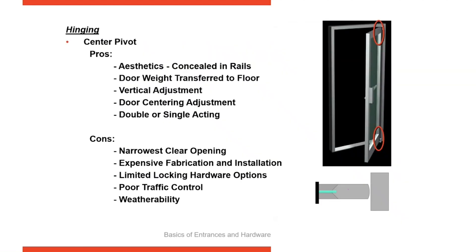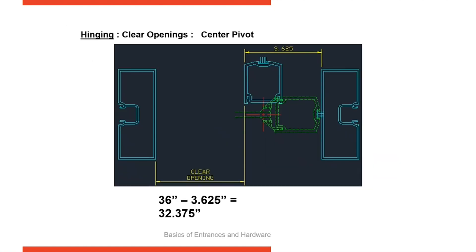Center pivots are used on double-acting doors. They're set at the top and the bottom of the door, and there is no intermediate option. They're designed to allow a door to swing both inside and outside. They take up the most opening space — with a 36-inch door you just make the 32-inch clear opening — so they take the widest amount of space of all the options.